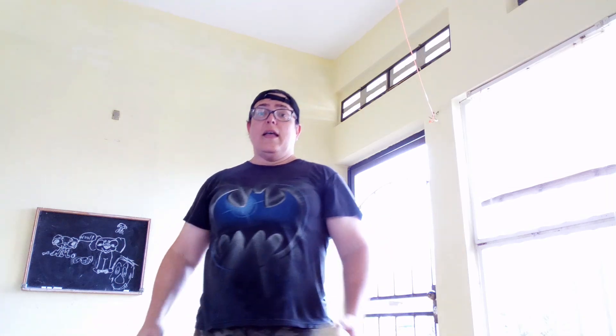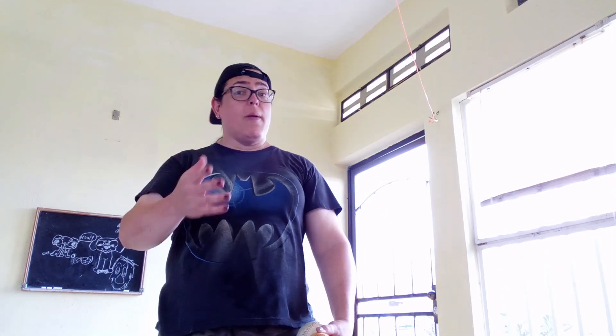In college I continued practicing on and off, but recently I've been trying to learn other props to be able to entertain people more. My third prop: the Diablo.